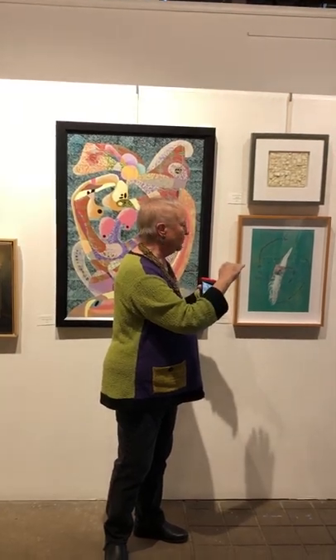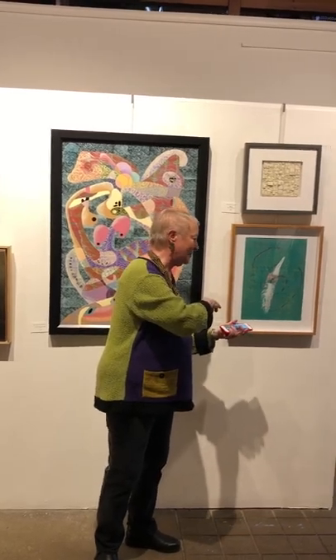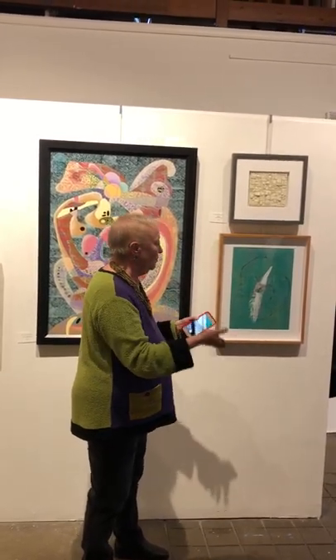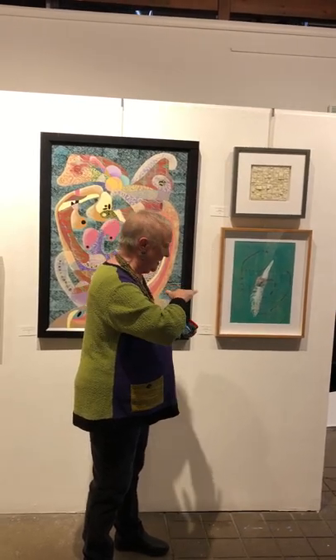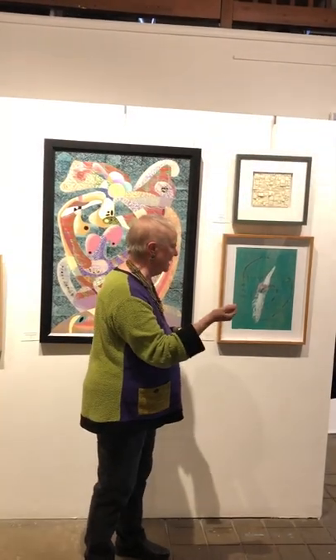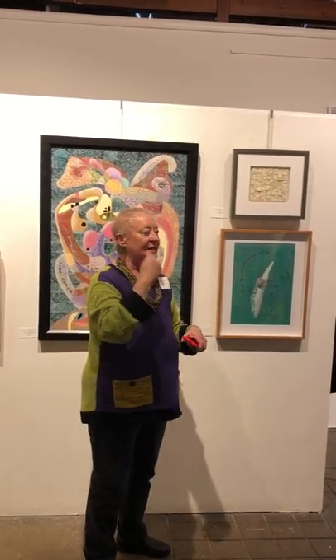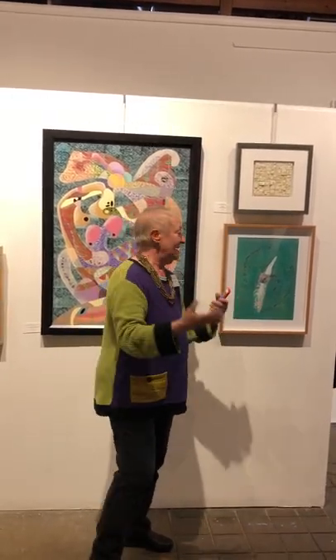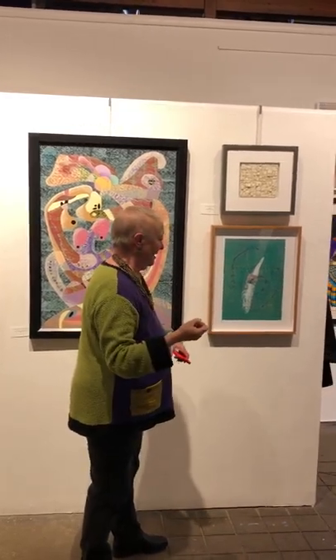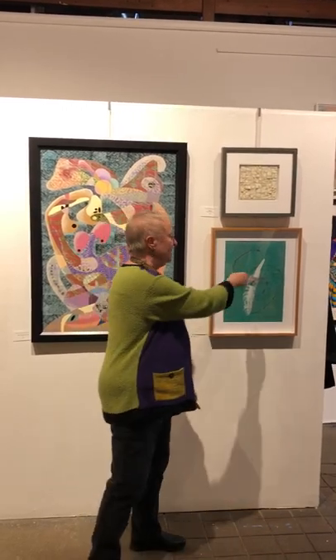I use different negative space templates, positive space templates, and build up all the layers until, based on the composition, design, and color density, it feels right. I never have a preconceived notion of what the image is going to be. I'm developing it in the moment, and that's part of the fun and the passion and the joy of being an artist doing this kind of spontaneous contemporary printmaking.